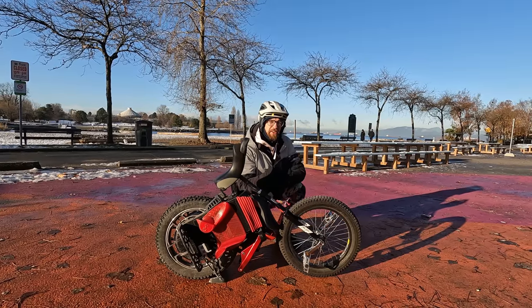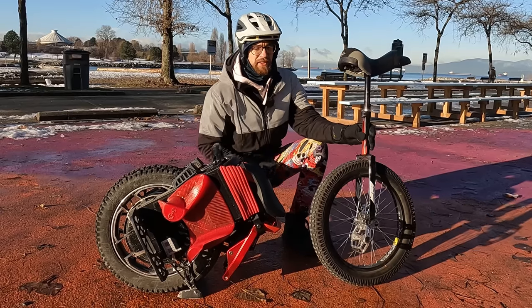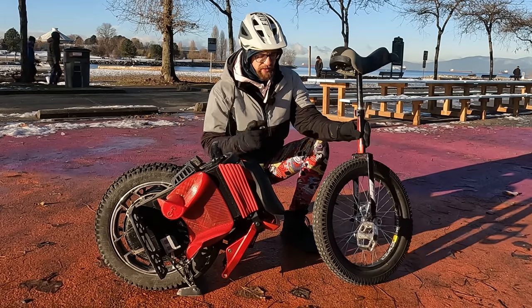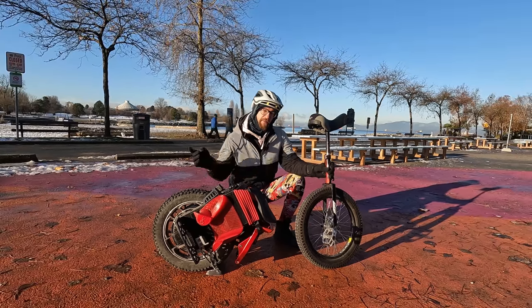Hi and welcome. Even though both of these devices have just one wheel, riding those two couldn't be any more different. Let me tell you more about it.